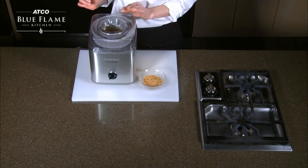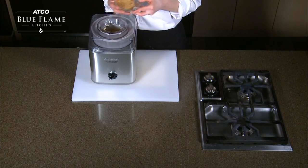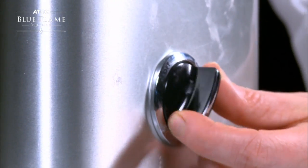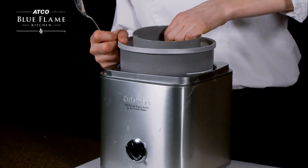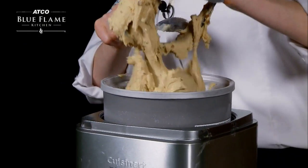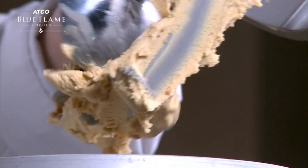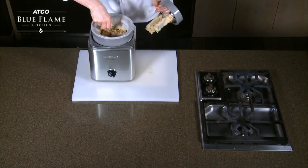Our ice cream base has been churning for about 15 minutes now. Right before I take it out of the machine, I'm going to add my bacon praline just to mix it through. Our ice cream is done now — remove the lid, pull out the blade, and just scrape the ice cream off. Try not to eat it all already. At this point you can serve it just like this, or you could put it into a container and freeze it. I probably wouldn't keep it any longer than a week — it tends to get a little bit too hard in the freezer.